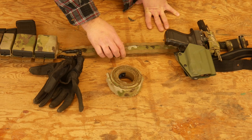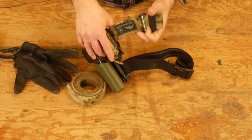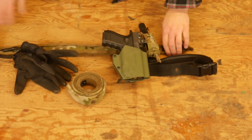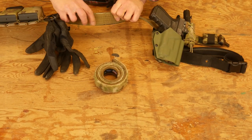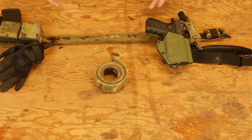The belt itself is the Warrior Poet Society belt made in conjunction with Blue Alpha gear. I've had it for a couple years now and really like it. It's one of those belts that has the Velcro inner belt, and this is the hook side of the Velcro that locks over that. When you lock it on, it is solid — it's not going anywhere. Big fan of that system.